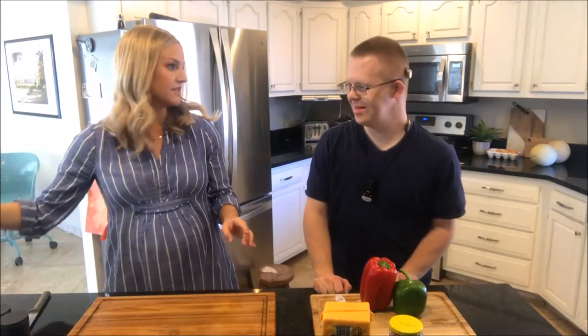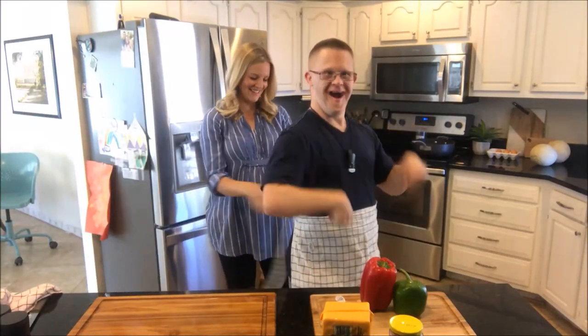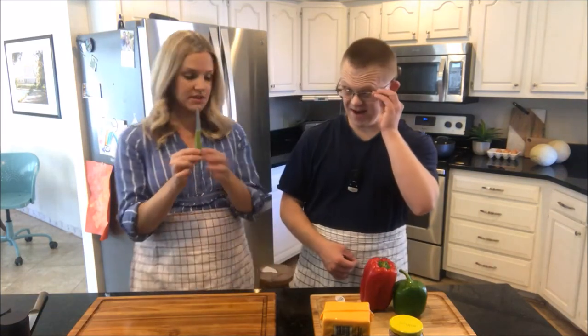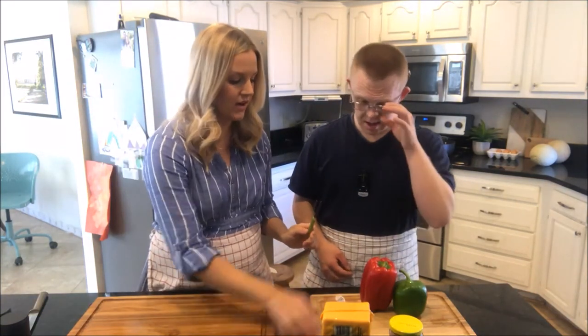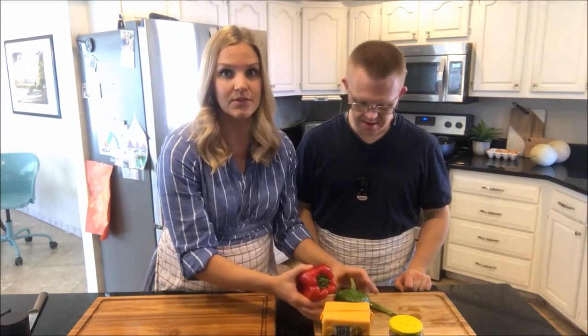We forgot to put on aprons. Do you want to put on an apron? Yeah. Okay, there you go. So Jared's going to use one of these small paring knives and I'm going to do the same thing with him that I do with my other kids when we're cutting bell peppers.